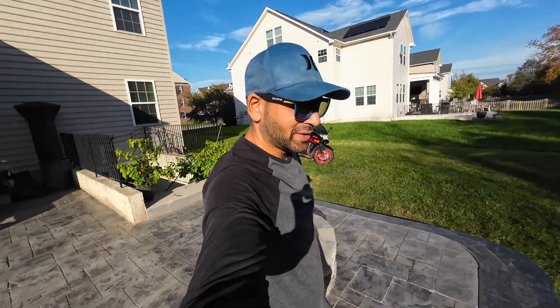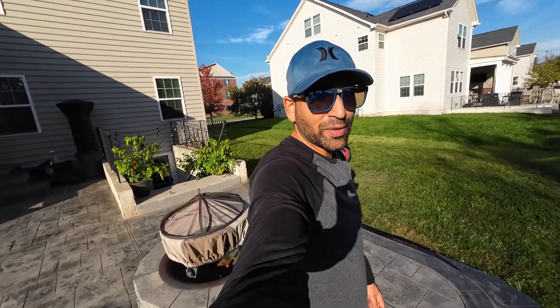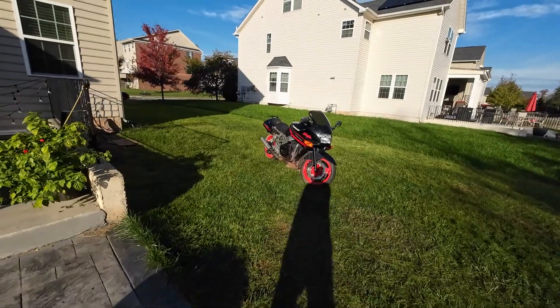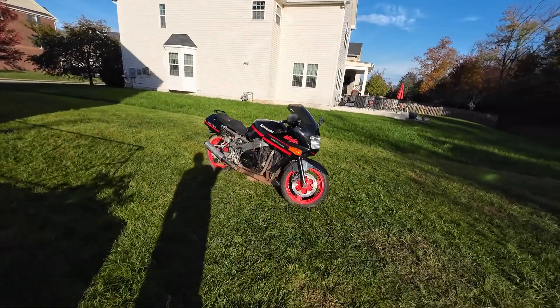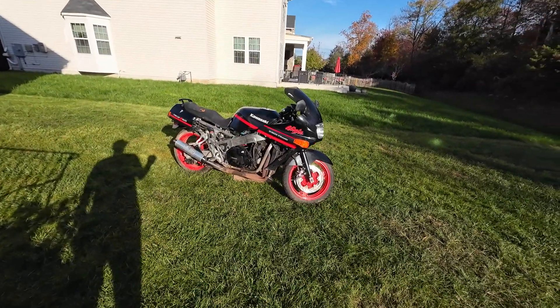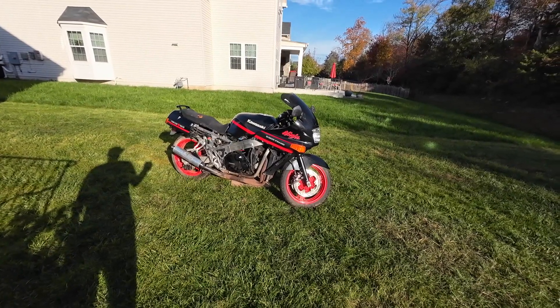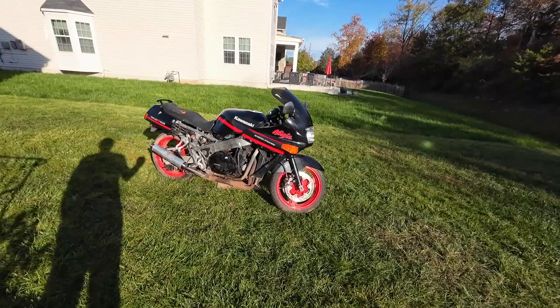Beautiful fall day. Let me give you guys an update on a year-old project. We got the '89 Kawasaki ZX10. This bike sat for about 12 years and I've had it for about a year exactly.